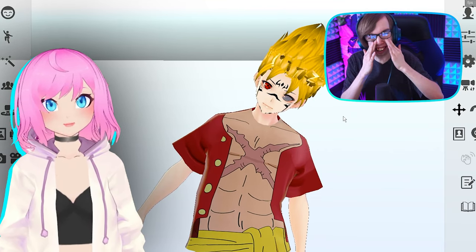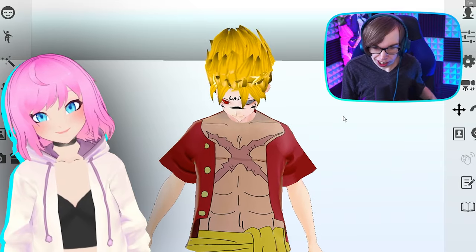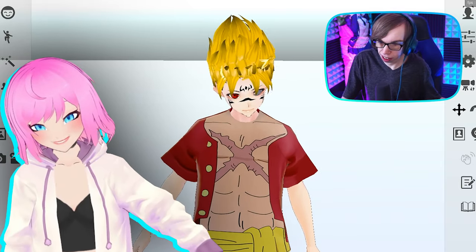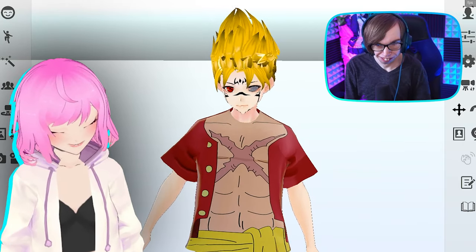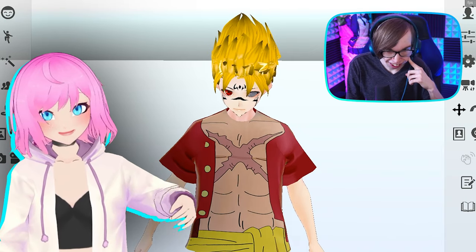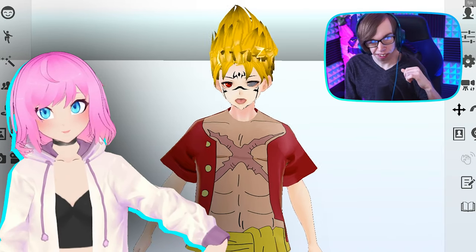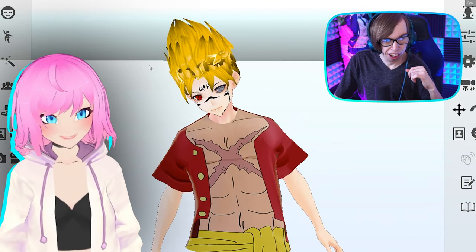If you want to be more creative, you can pop this into Unity and change the blend shapes so that you have your base eyes, the Sharingan, and then the Rinnegan. You could have three different blend shapes.